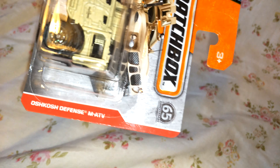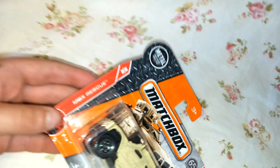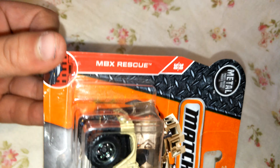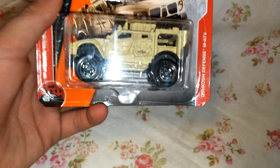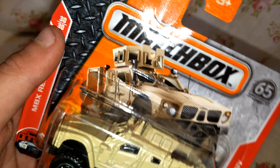Welcome back to another video. Today I'm going to be reviewing the Matchbox Oshkosh MATV, which looks awesome, and it's from MBX Rescue. It looks absolutely gorgeous, especially the art on the back. So let me just quickly open this.